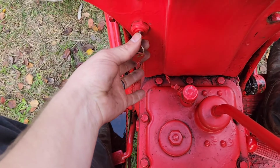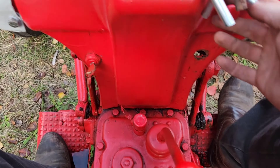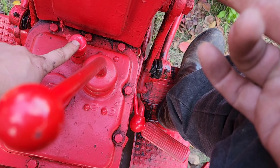So let's try getting back to actually starting this thing up. Clutch down, key on, in neutral, choke out — and I've run out of hands — and this button right here.